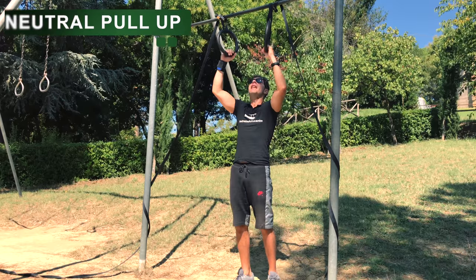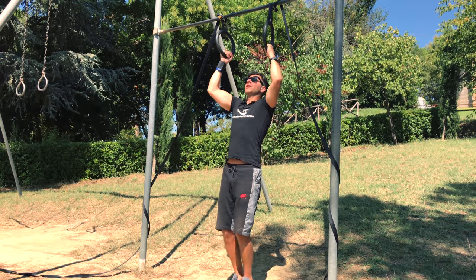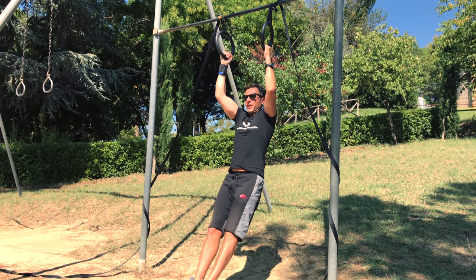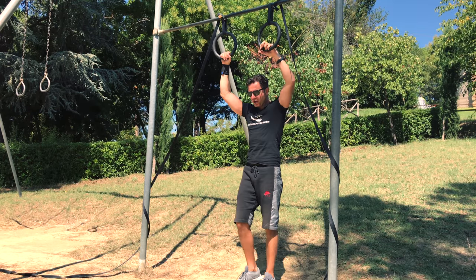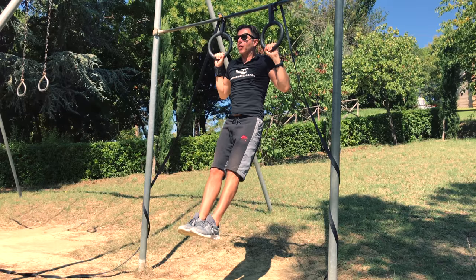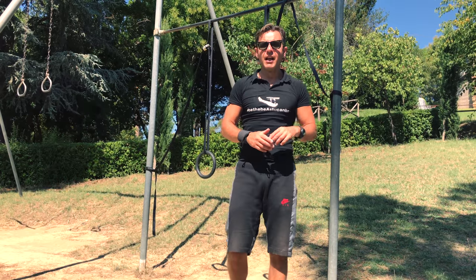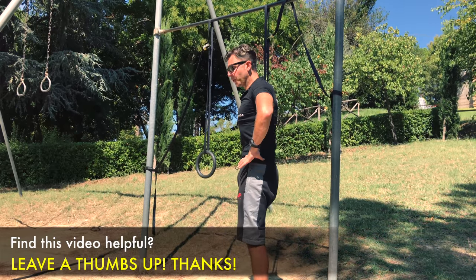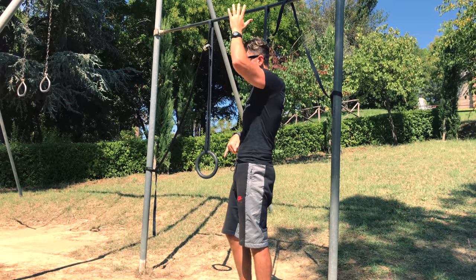After chin-up we do the neutral pull-up, so your palms facing each other. Hollow position, no elbow flare out, elbows close. Go up, exhale on top, squeeze your glutes, engage your core, slowly down. Last but not least, the pull-up — from this position, engage your core, squeeze your glutes, exhale on top. Your goal is three sets of eight repetitions with correct, perfect technique for all three variations: chin-up, neutral pull-up, and pull-up. Squeeze your glutes, posterior pelvic tilt, engage your core, hollow position, elbow close to your body, reach on top, exhale. When you go down, inhale.